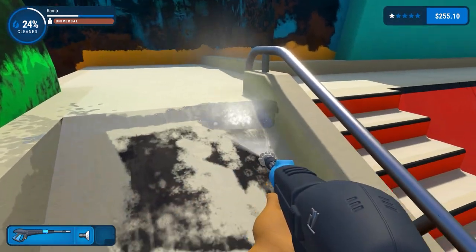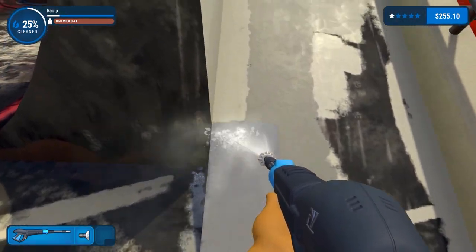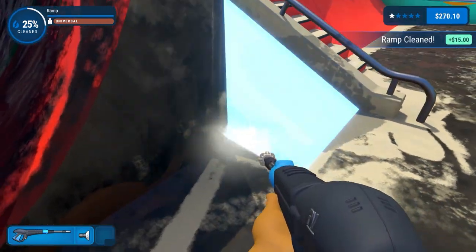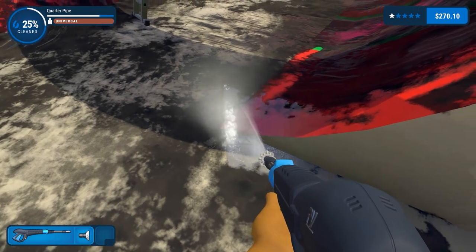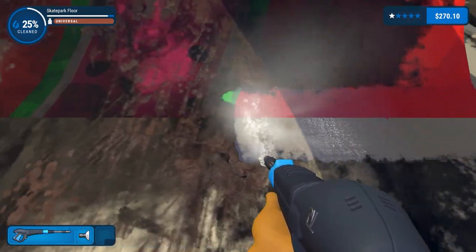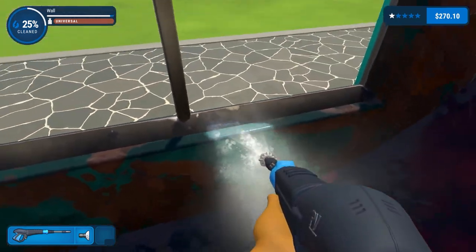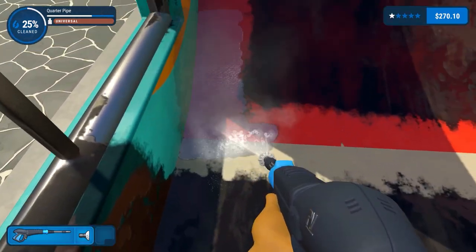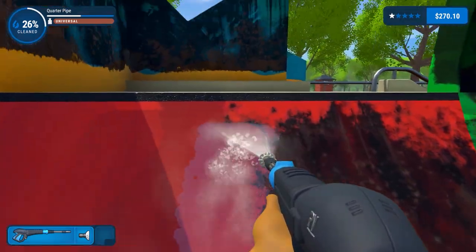So this is a quarter pipe and also the ramp. The ramp's pretty clean anyway because of all the spray. We'll clean the quarter pipe as is the standard procedure. We'll clean right across it first, cut around, and then get this quarter pipe done.